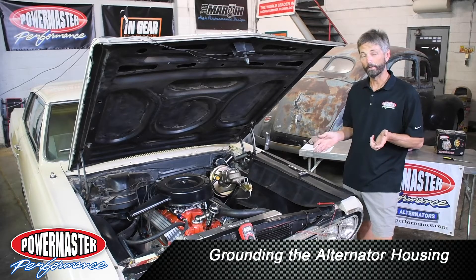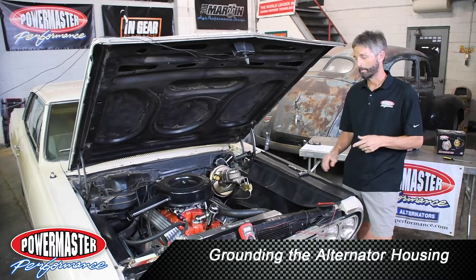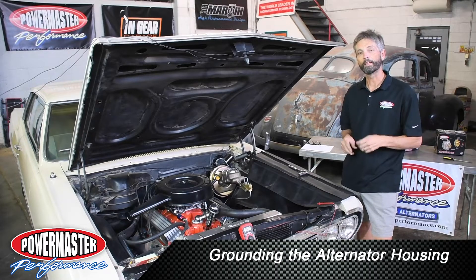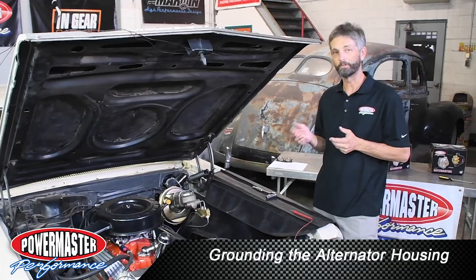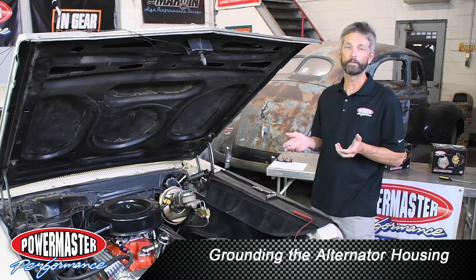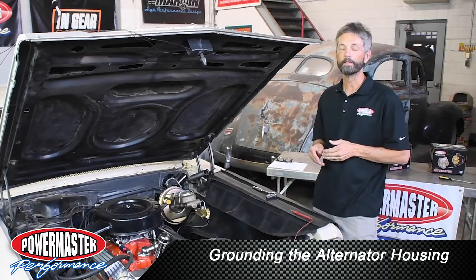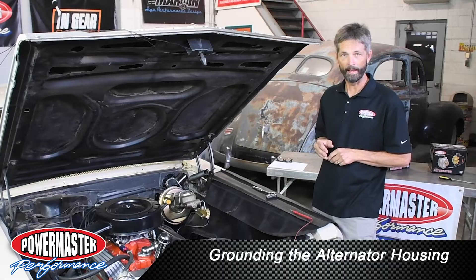Now installing an alternator is an easy thing. Of course you need to get the right pulley and brackets to line them up, but there's one little secret that you need to be prepared for and that's to ground the alternator housing. In the old days with a 60 amp alternator you just bolt it on, it finds ground, no problems. But today's higher output versions from say 140 up through 250, it's imperative to have it grounded well so it can charge everything it needs to.